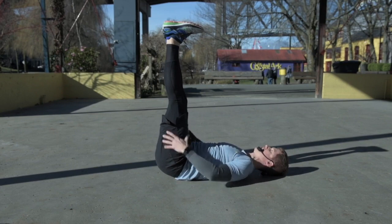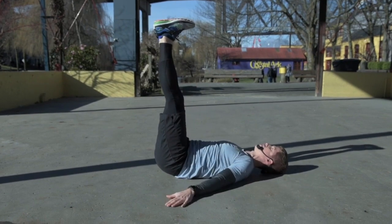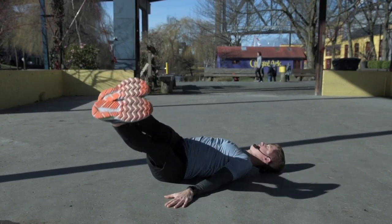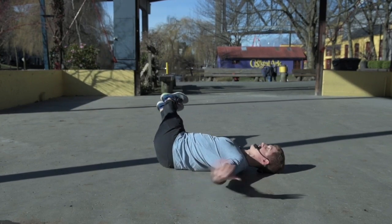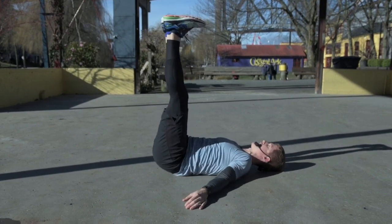If I want to make this a little more challenging, I can lengthen my windshield wipers with straight legs. I'm gonna plant my right shoulder, drop my feet over towards the left, and then bring them back up. You're going to notice a ton of work going on in your core as you keep this opposite shoulder planted towards the ground, and then feet back up to center.